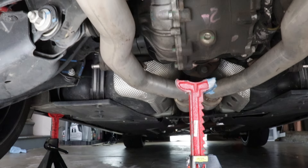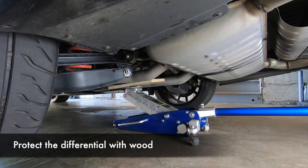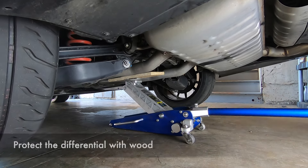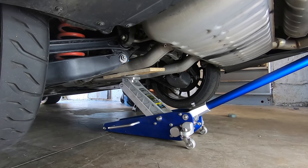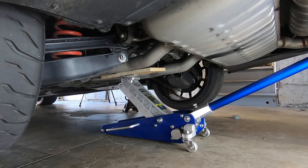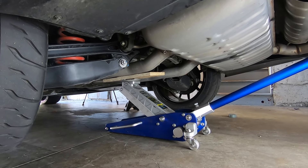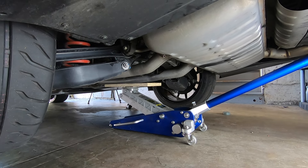So here's the alternative method: take your floor jack and put it under the differential with a piece of wood — this protects the metal casing of the differential. Then you can jack up the whole rear of the car and put a jack stand under that other pinch weld. Lower the floor jack and set the car on your two jack stands, and now you've got plenty of room to work on the rear of the car.